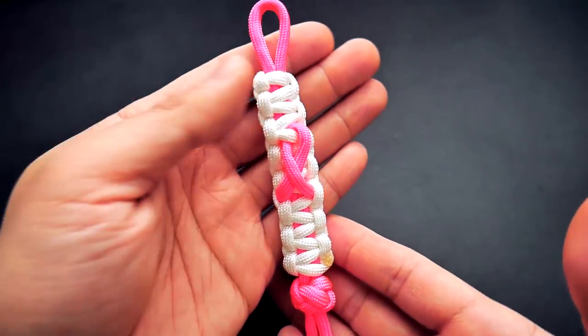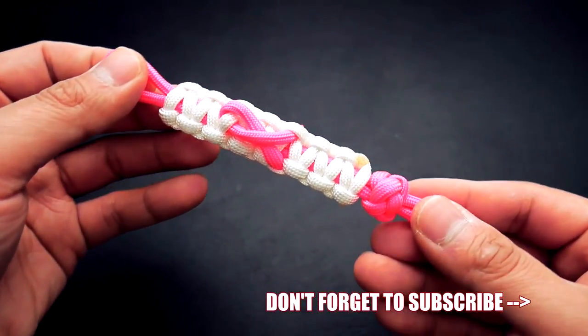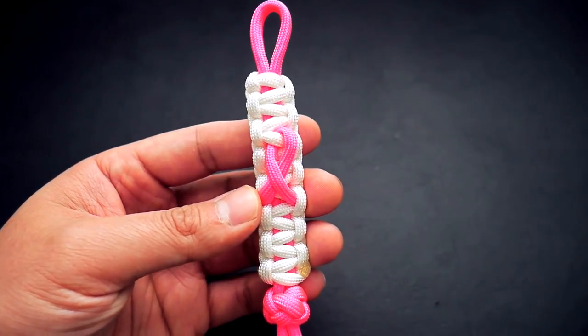I hope it will help anyone out there who wants to make one of these. If you're looking for where to get paracord and all that good stuff, feel free to check out my links in the video down below. With that being said, let's get into the tutorial.